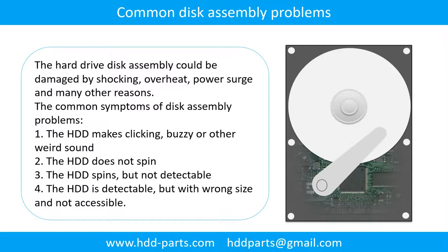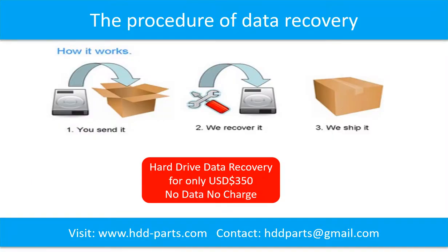Common disk assembly problems: the disk assembly could be damaged by shock, overheat, power surge, and many other reasons. Common symptoms include: 1. The hard drive makes clicking, buzzing, or other weird sounds. 2. The hard drive does not spin. 3. The hard drive spins but is not detectable. 4. The hard drive is detectable but shows wrong signs and is not accessible. For our data recovery service: the client sends their hard drive to us, we perform data recovery, and we ship the data back to the client.